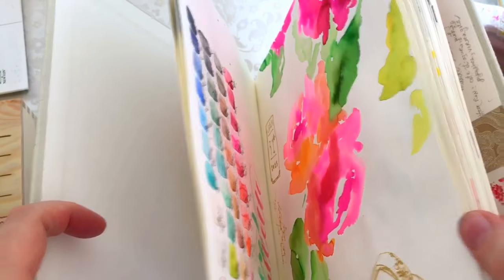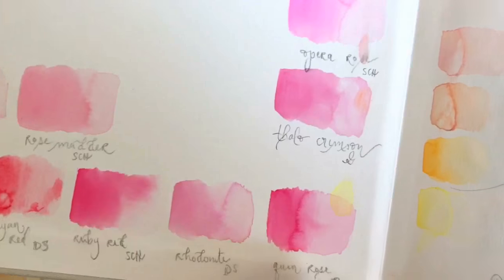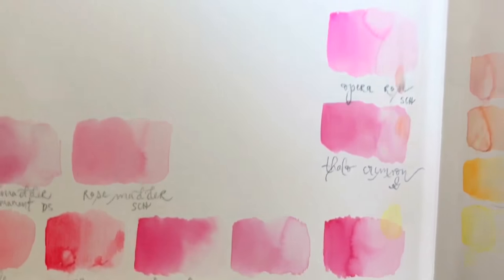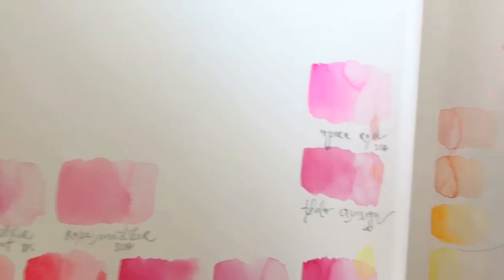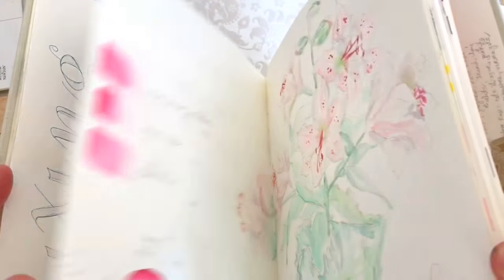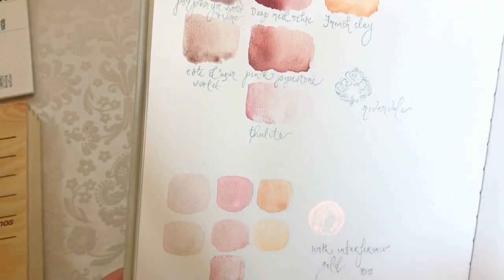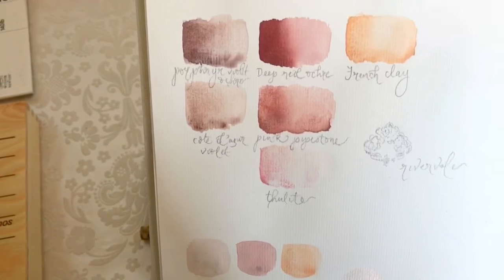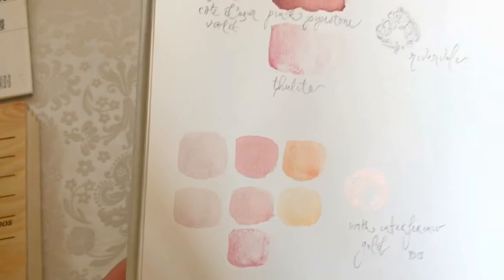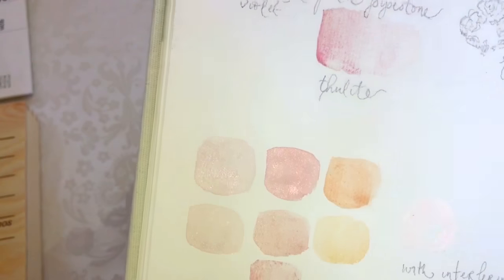Here you can see the pyrrole red next to the Daniel Smith mine red. Her queen rose next to some other pinks — you can see it's a brighter version of the Schmincke ruby red, it's really pretty. All of her colors are gorgeous, they certainly do not disappoint. Here are some more swatches, and I mixed them with interference copper from Daniel Smith — you can see how pretty that is, they're really lovely to mix with other colors.